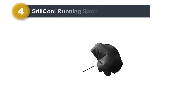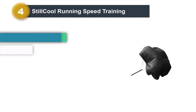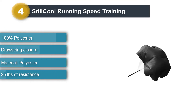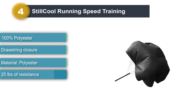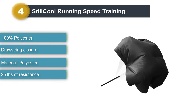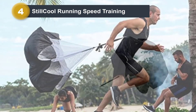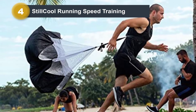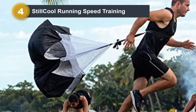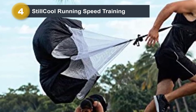Number 4: Still Cool Running Speed Training. If you are new to the practice of endurance running and using a runner's parachute, then this is the perfect one to start off with and get used to this intense level of workout and training. The parachute will give durability when used in the appropriate context — if you push and punish it, then expect wear and tear. In terms of performance, it is fully functional and up to the task of helping a runner improve endurance and speed.